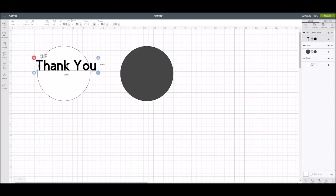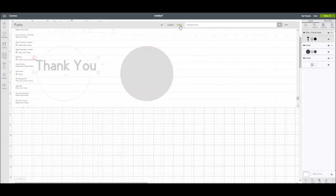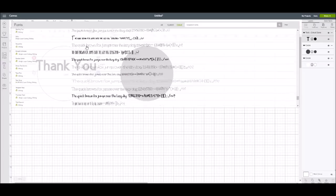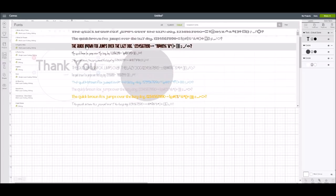I want to show you how to find the writing style fonts, because that's what this is all about. I'm going to go into fonts and come over to Cricut to highlight it, so now it's sorted everything that's a Cricut font. To find writing style fonts, I come over to filter, and one of the selections at the bottom is 'writing,' so I'll click that. Now it has sorted all of the writing style fonts in Design Space.